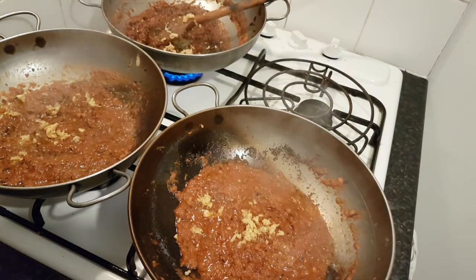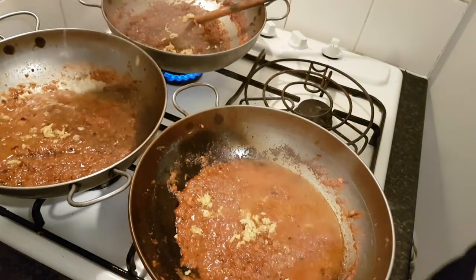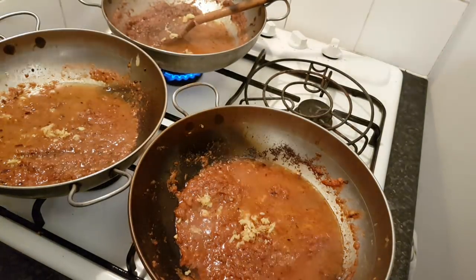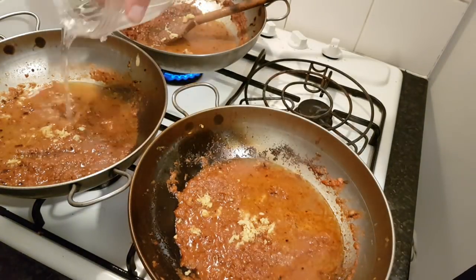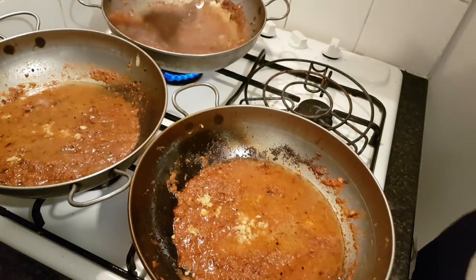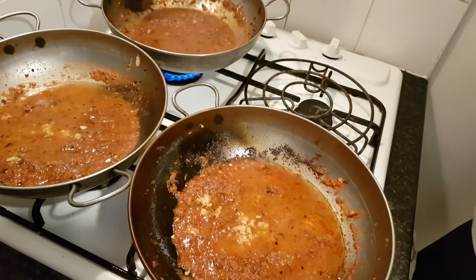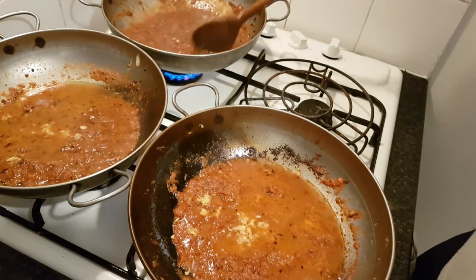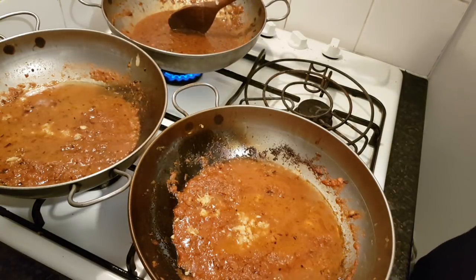Let's put some water in. We don't want anything to burn — I'm really into the slow cooking thing with this. Just a good generous splash of water to bring it all together. We've got some really pungent flavours here. I'm going to give that a really good stir and bring it back to the boil, and we'll come back.